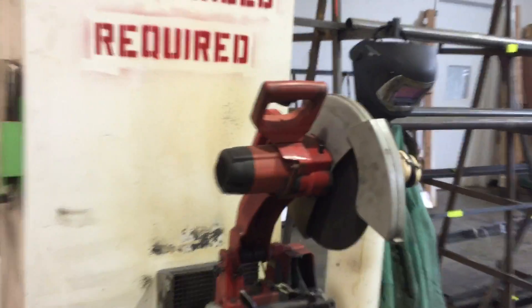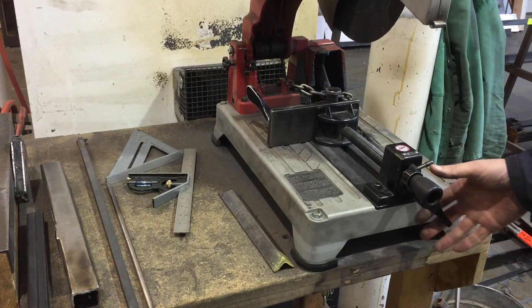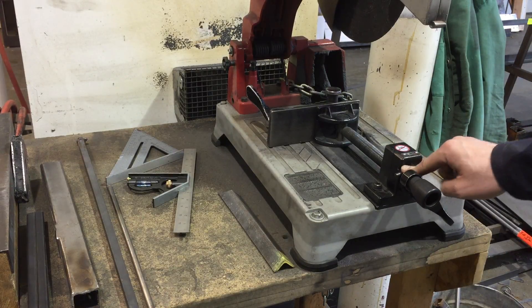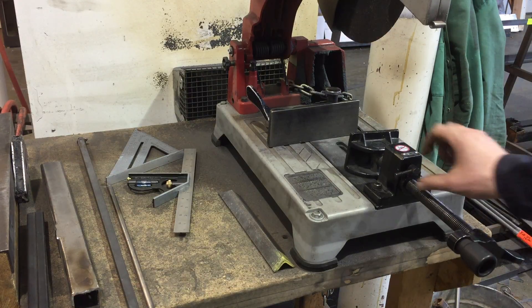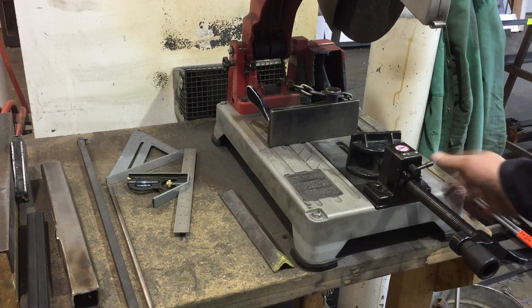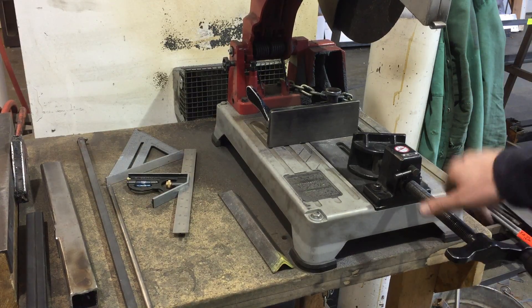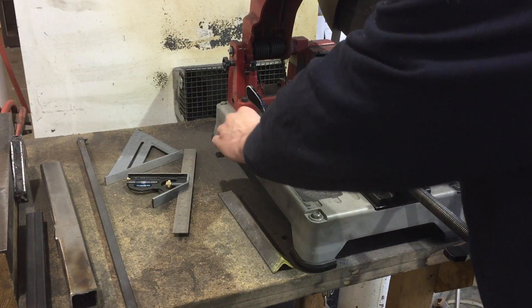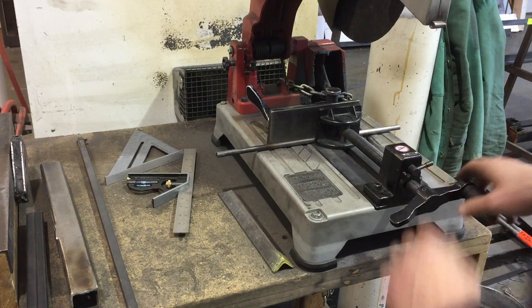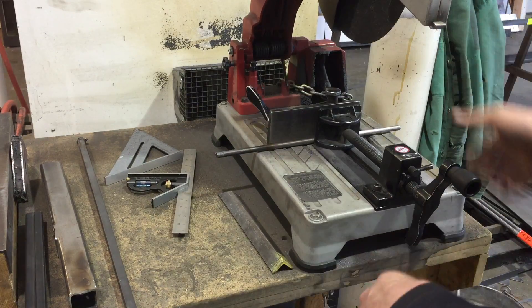So with that out of the way, let's take a look at how to hold material in this clamping system. You can open the clamp by flipping that little selector — one position for open mode, one for locked clamping mode. If you're clamping any kind of round or square bar stock, you can easily slide it in there, give it a clamp, and it's held securely.